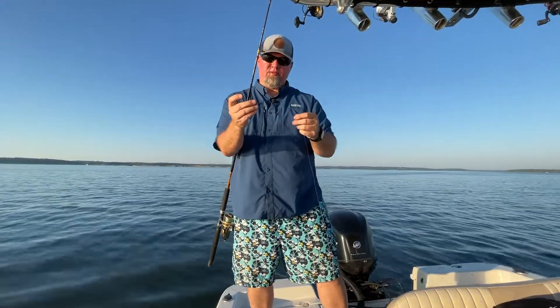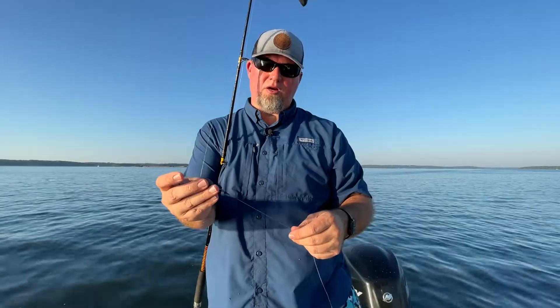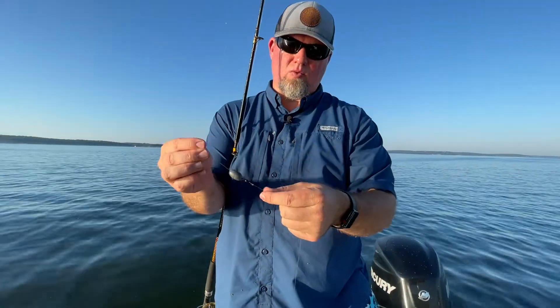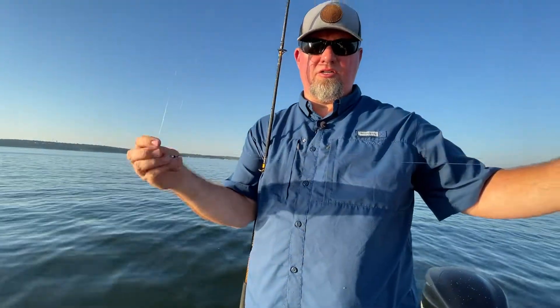We take an egg weight — I actually have a pretty little one here, but this is about a half-ounce egg weight. You can do a one ounce, two ounces, depending on conditions. It's really calm out here so you don't need a lot of weight. A fairly large swivel — I have a barrel swivel here — so that the weight stops at a certain point, and then you can put on as long a leader as you think.